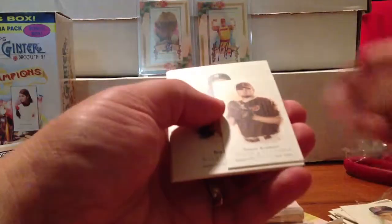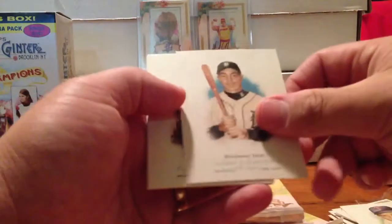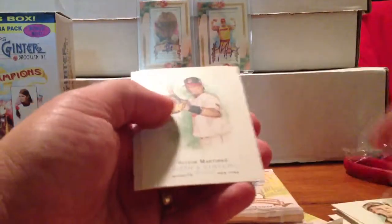Pack three. Scott Podsednik on the back, Killebrew on the front. Mini of Jason Schmidt — this is the Allen Ginter back. Brandon Inge, Jesse James, Victor Martinez, Scott Podsednik.